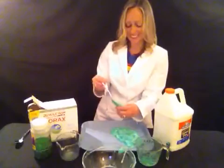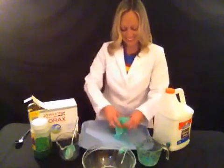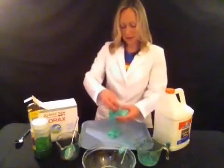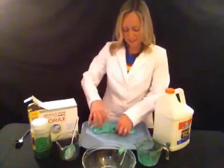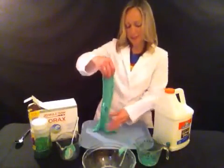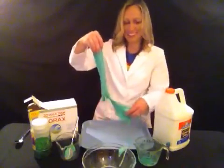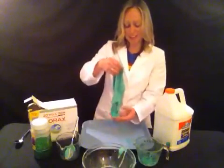Let's see how it turned out. This is really good. And you can make bigger batches of it if you want a lot to go around, or if you want to have it for a St. Patrick's Day party. This turned out really good. I think if I was a leprechaun, I would love to play with this slime.